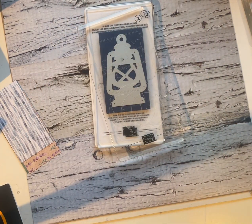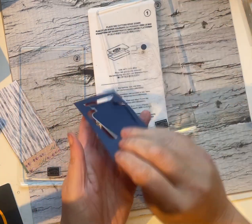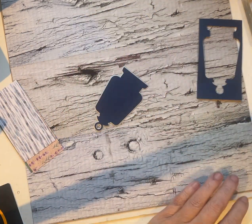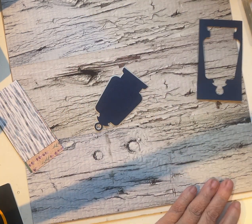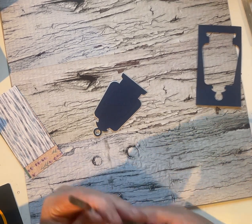It's time for a bit of a scrap attack. I am just cutting the lantern from the Lighting the Way die set with my little mini cut and emboss machine. This is actually the featured stamp set in this month's class. I'm just going to grab my take-your-pick tool here.